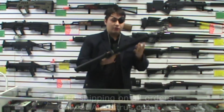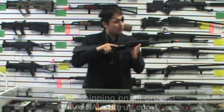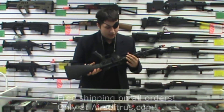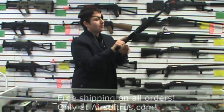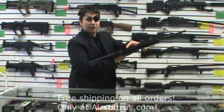It has a full metal body and full metal rails on it. VFC makes very strong externals on the gun while maintaining exceptional internal quality parts. You can see it has a bolt catch on it, and it has a mock bolt release.